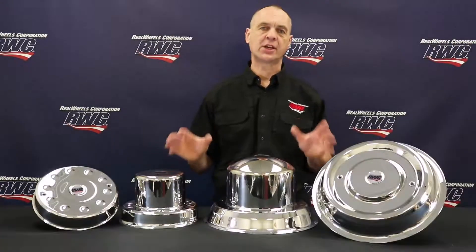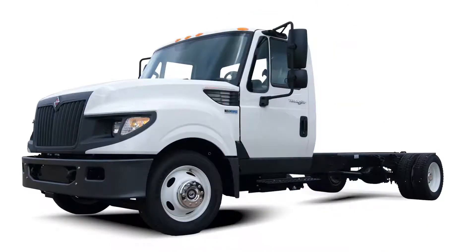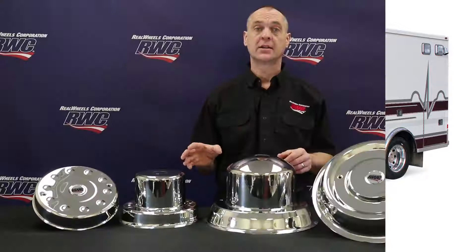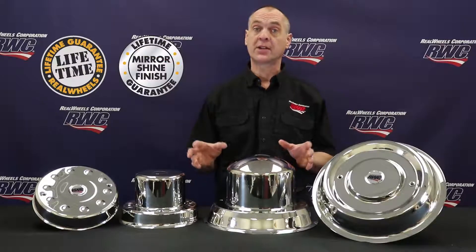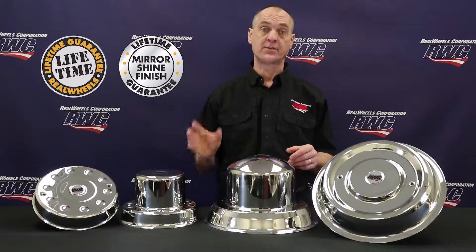All of our axle covers are made from heavy-gauge, high-quality, non-magnetic 304L stainless steel. They will not rust, pit, corrode, or turn yellow. And each axle cover is hand-polished to a mirror shine in our in-house buffing department. That's where we are able to offer a lifetime guarantee on the workmanship of each cover and its mirror shine finish.